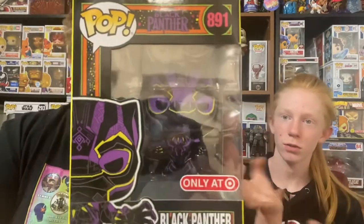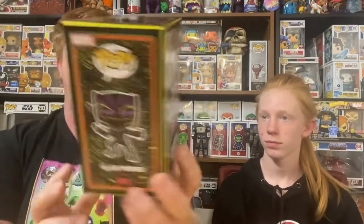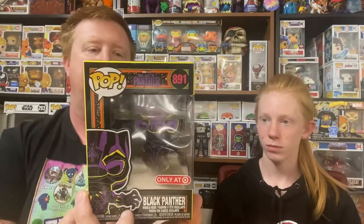I like the Infinity Saga boxes — they look really cool. The blacklight pop boxes are just all over neat. That is a cool pop. Loving it, digging it. Let's see what it looks like out of box.